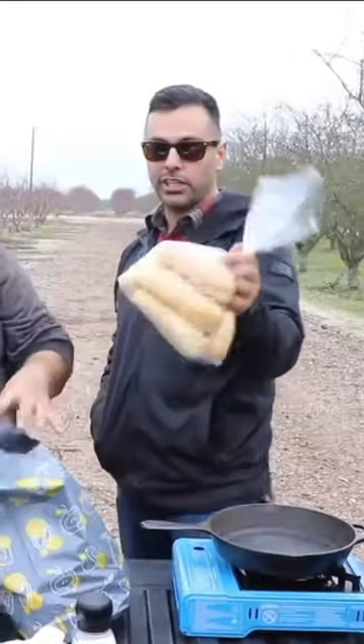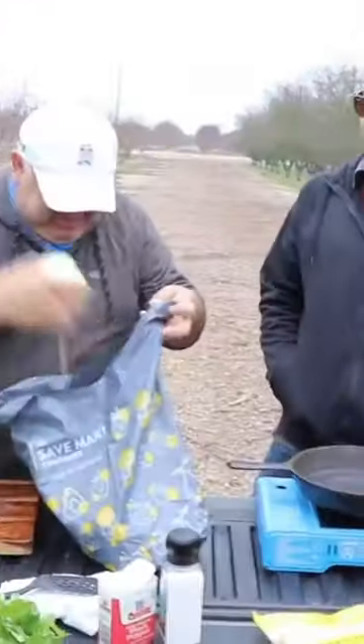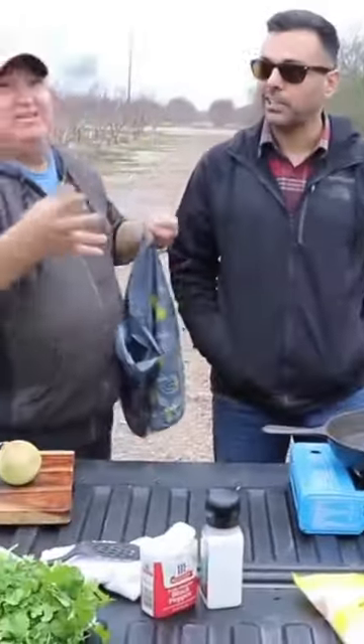You're gonna make a shrimp roll. You're gonna need some rolls, Mexican cheese, jalapeño, cilantro, onion. Main ingredient: shrimp.